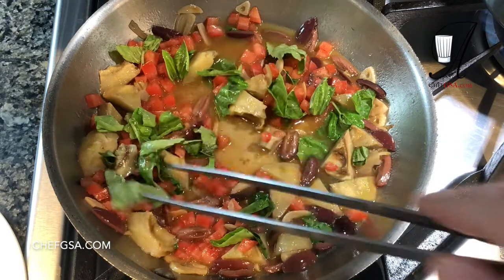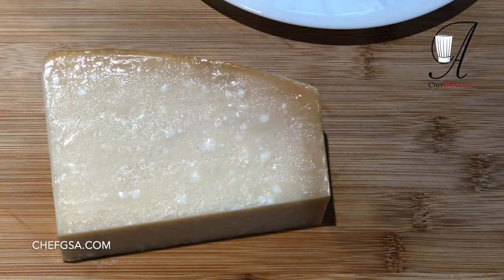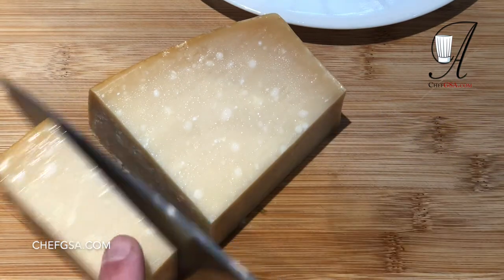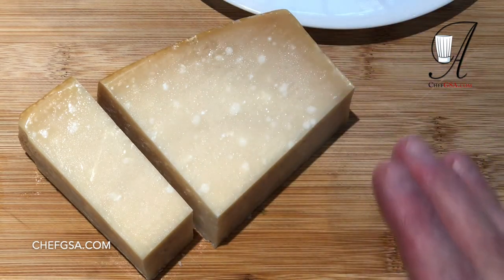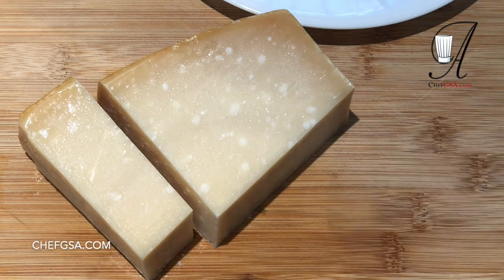Before we add the pasta, we're going to adjust the seasonings. We have our Parmigiano-Reggiano block here. I'm going to cut off a chunk and we're going to use that to grate in. I like to wrap the rest in plastic so it's not handled — the bacteria and stuff like that doesn't get on the cheese. That seems like nitpicking perhaps, but I like everything to be clean.